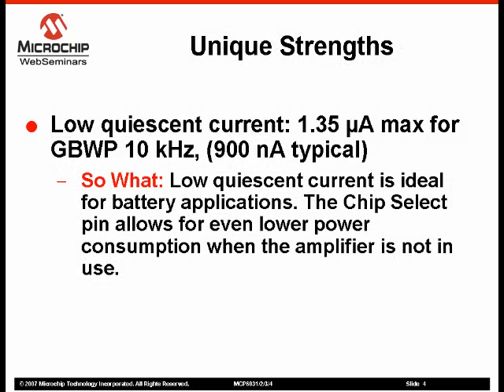The low quiescent current of less than 1 microamp typical makes these amplifiers ideal for battery-powered applications. The MCP6033 amplifier is a single amplifier with chip select. When in shutdown, the quiescent current drops to approximately 400 picoamps, allowing for even more power saving.